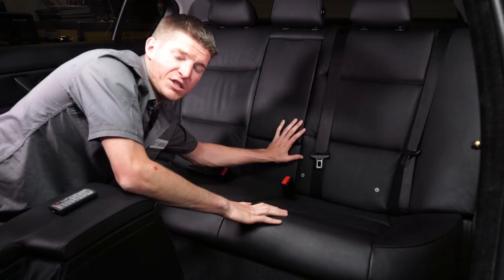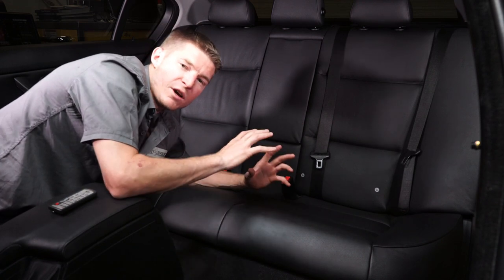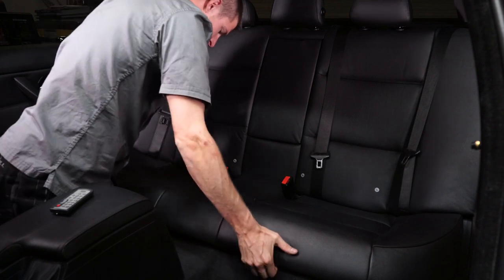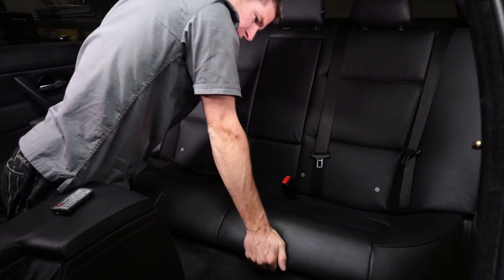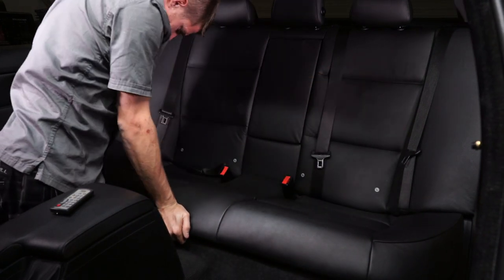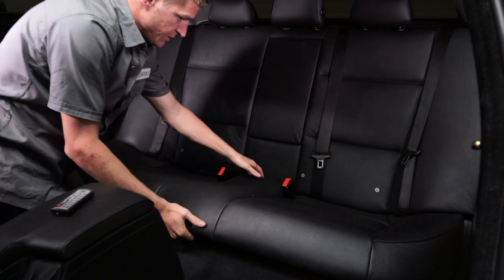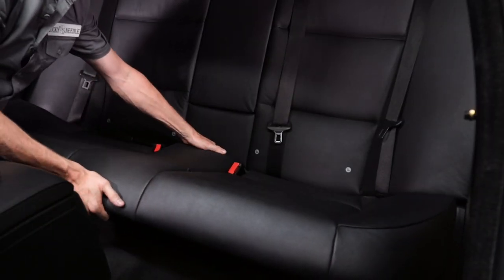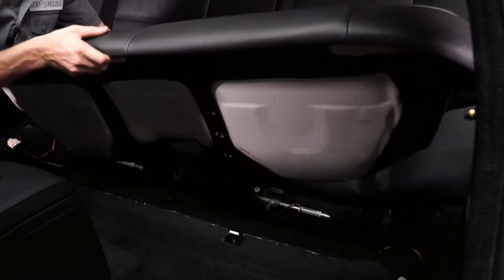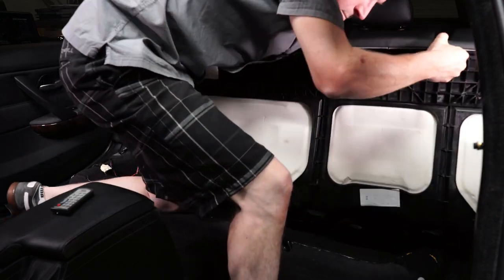The first thing that we need to do is take out this seat from the car because we need to take off the cover so that we can get to the seam and actually fix it. On most newer cars, all we have to do for this bottom cushion is just lift it up — there's two pressure clips that hold these in and we can take this right out of the car. Make sure that on your car that's actually how it is. Sometimes there's bolts or something holding it in and you don't want to accidentally break your seat, so be careful while you're doing this.